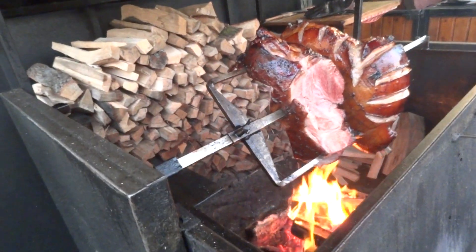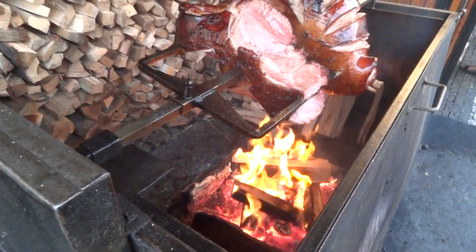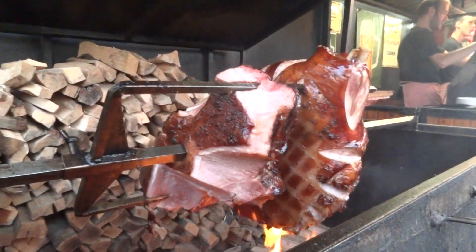There you go. Doesn't that look yummy? Woah, it's even creamy. Is that honey on it? Yeah, I think so. Woah.